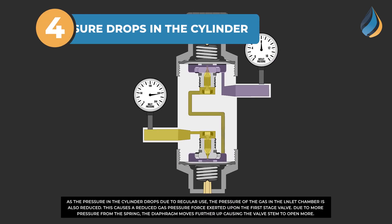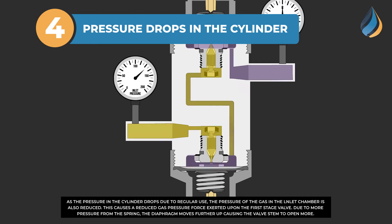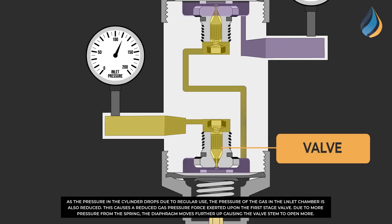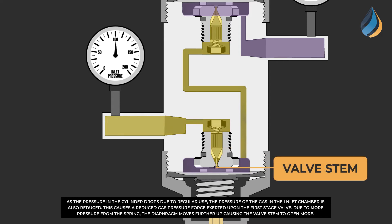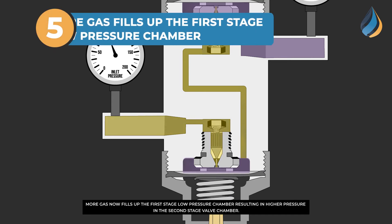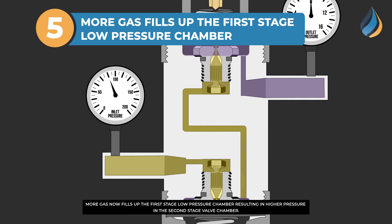As the pressure in the cylinder drops due to regular use, the pressure of the gas in the inlet chamber is also reduced. This causes a reduced gas pressure force exerted upon the first stage valve. Due to more pressure from the spring, the diaphragm moves further up, causing the valve stem to open more. More gas now fills up the first stage low pressure chamber, resulting in higher pressure in the second stage valve chamber.